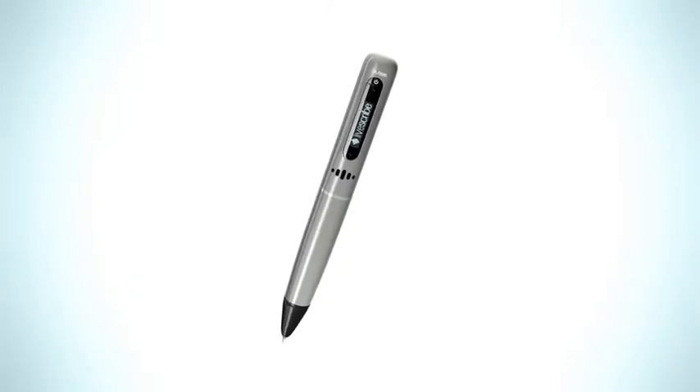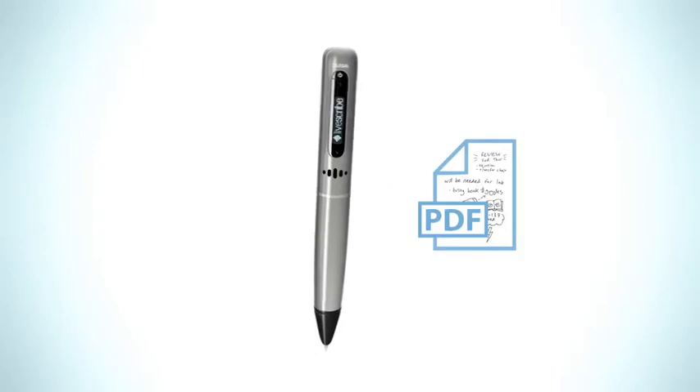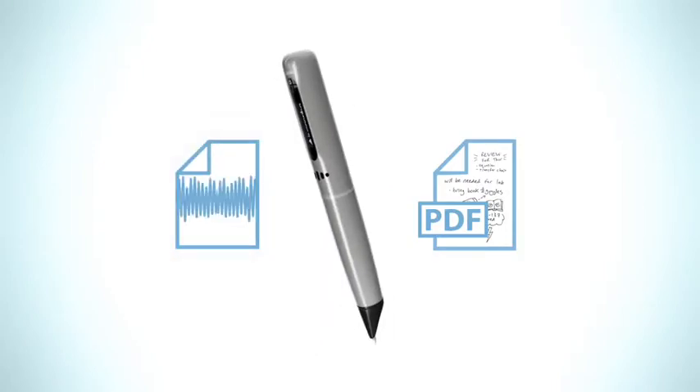The Pulse SmartPen makes it easy to share your notes and recordings publicly or privately. You can save your notes as a PDF, export only the audio, or upload and share them together as a pencast.